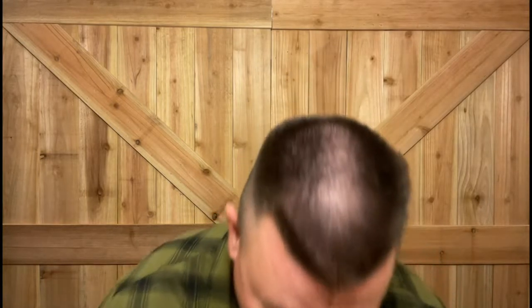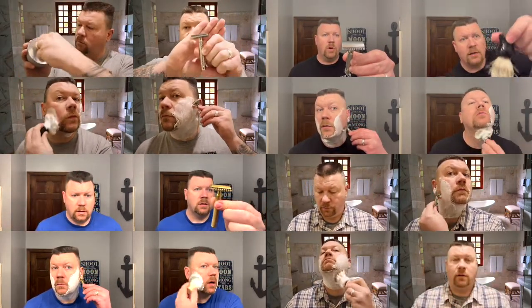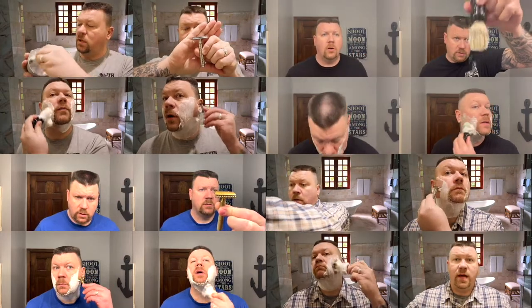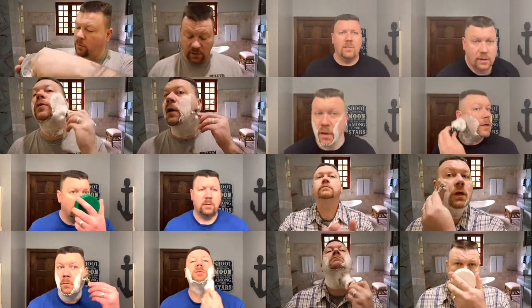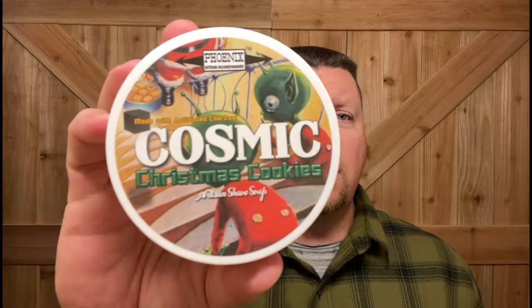Real quick, let's wet the face. I wanted to use a soap that I bought last year and I thought I remembered what it smelled like. I've only used it a couple of times and it is by Phoenix Artisan Accoutrements — this is Cosmic Christmas Cookies.